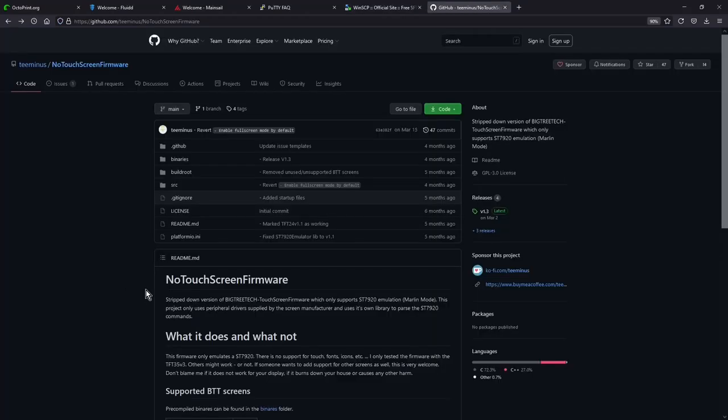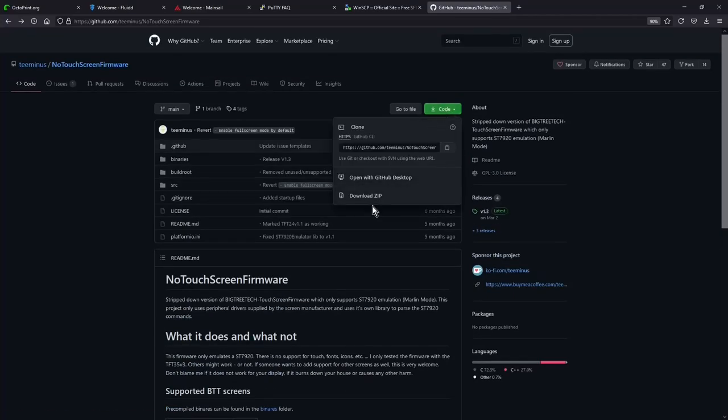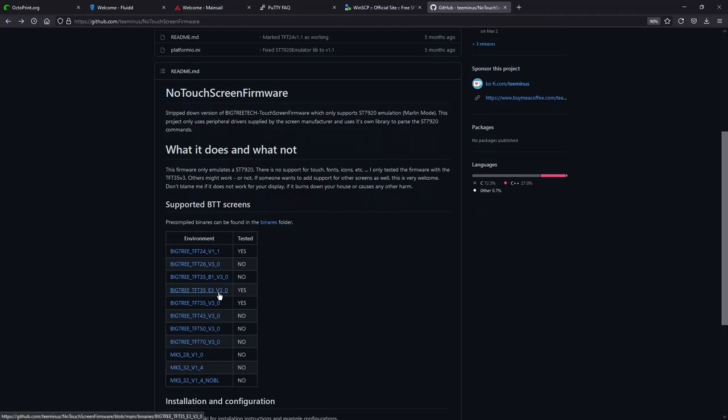The last thing we need to download is the no-touchscreen firmware. Natively, Klipper does not support the BigTreeTech touchscreen modes, but the BigTreeTech TFTs have an ST7920 emulation mode, and the ST7920 screens are supported by Klipper. This allows Klipper to interact with the ST7920 through emulation drivers. For this video I'm just going to download the pre-built binary, though you can download the whole zip file for slight customizations like full screen vs condensed mode, or changing screen colors.